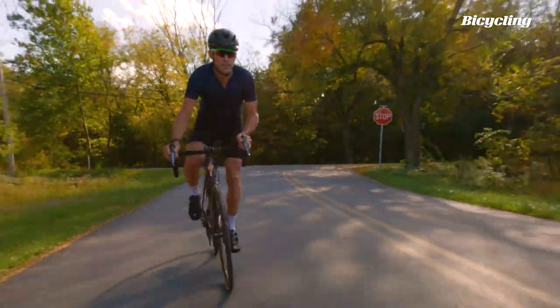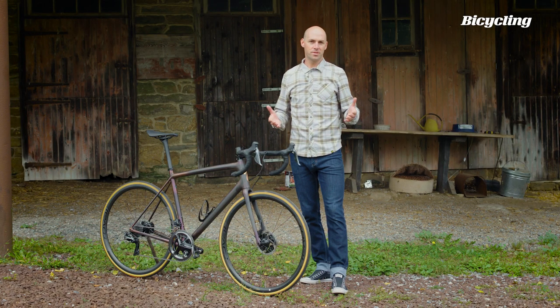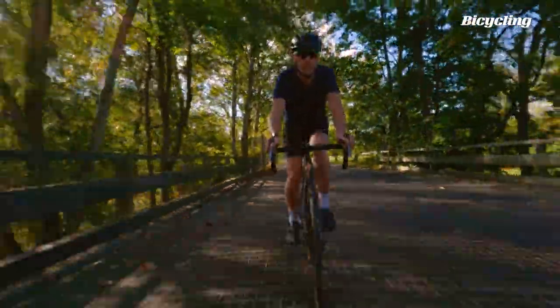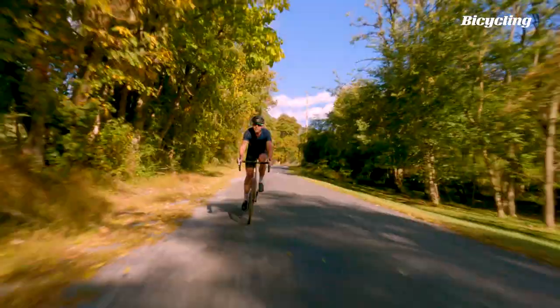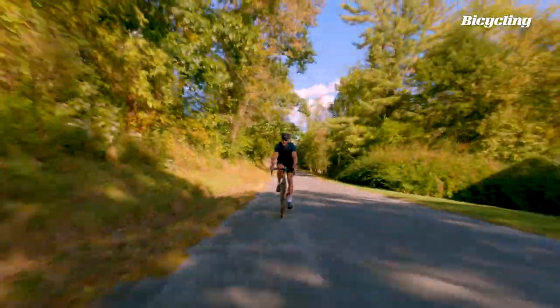What the Athos represents is the recognition that the best bike for racers isn't always the best bike for riders. And so you have all the performance that Specialized has figured out with various iterations of the Tarmac and the Venge, but they put it into a much more user-friendly package.